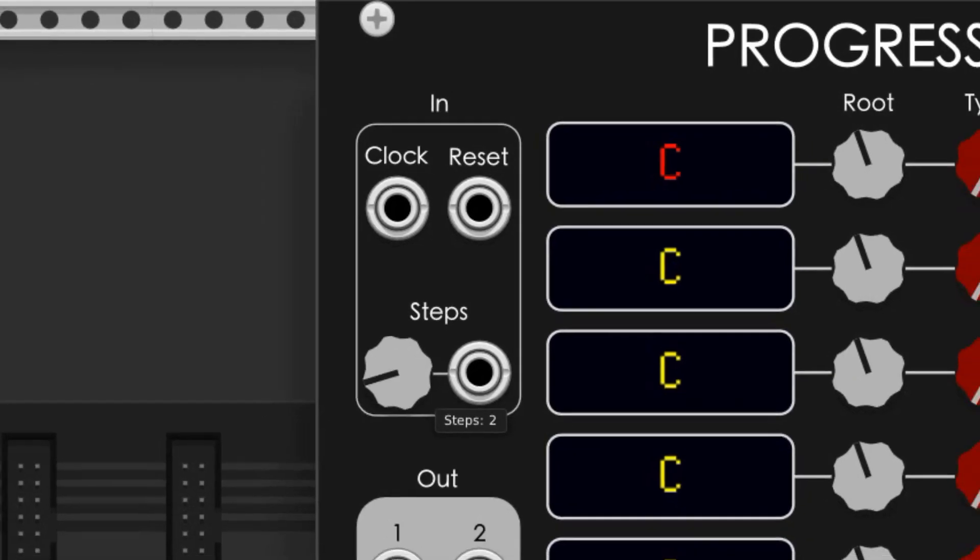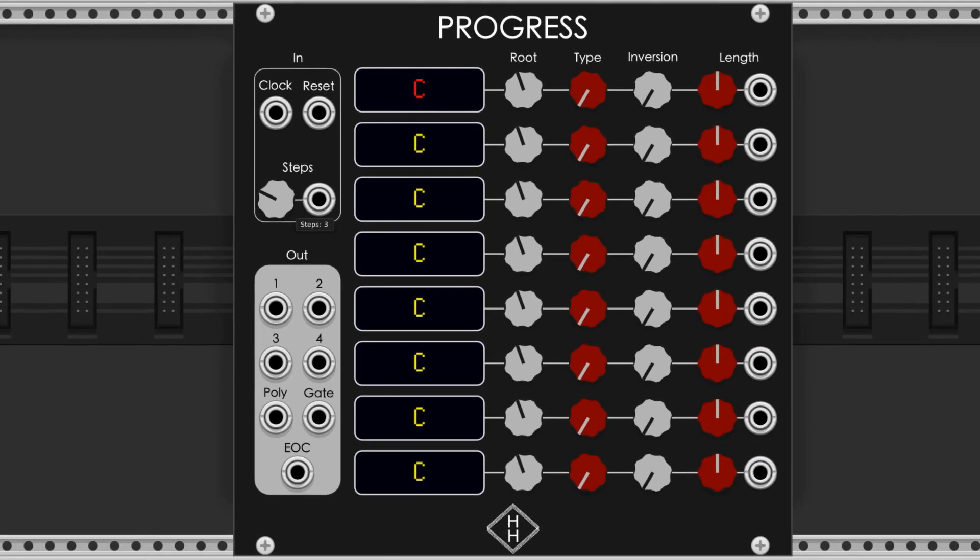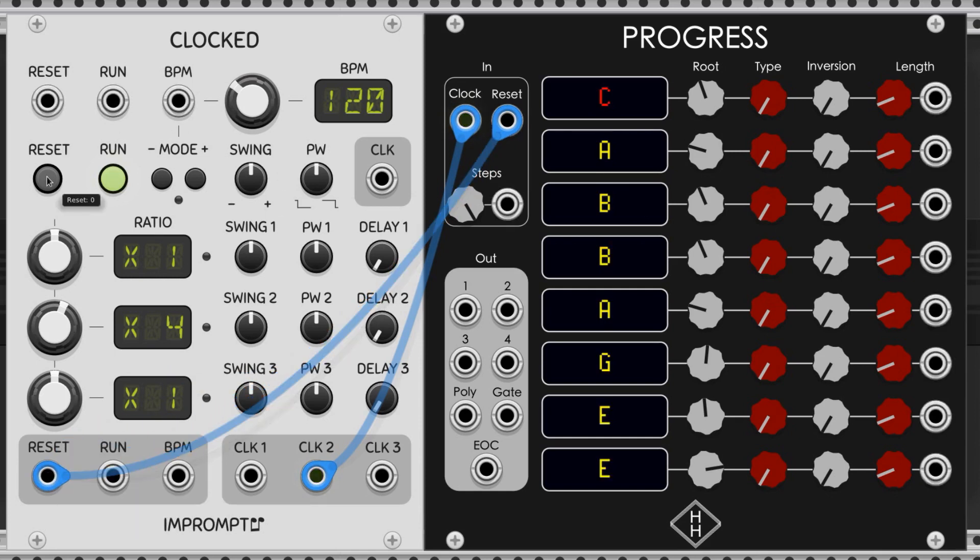This knob sets the total number of steps on the sequencer, and therefore sets the number of chords in the sequence. Here's where you connect the sync or reset option from your clock. When you trigger the reset, it will restart the module at the first step of the first chord.